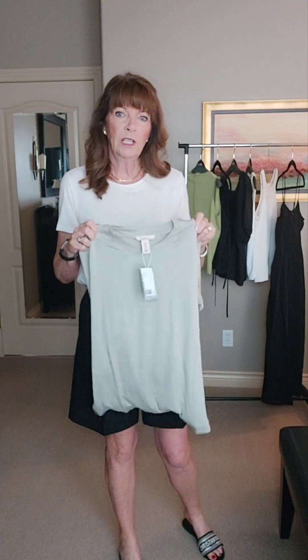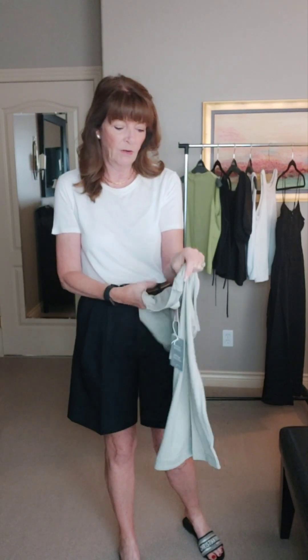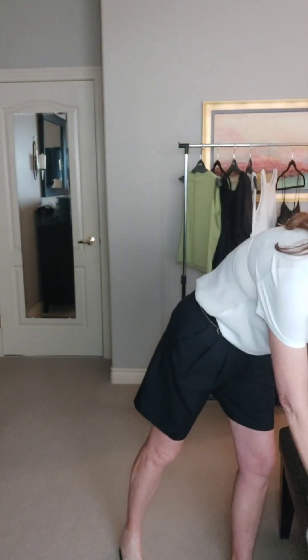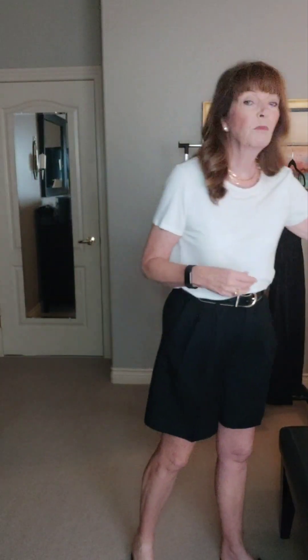I didn't like the color on myself — I didn't like it with my skin or my hair — so unfortunately I'm going to return this. This was $39.99 and I ordered a medium, but if it had been a different color I would have definitely kept it. One good thing about H&M is it's so easy to return things. All you have to do is press return and you'll get a label, and I'm just going to put it in and ship it off tomorrow.